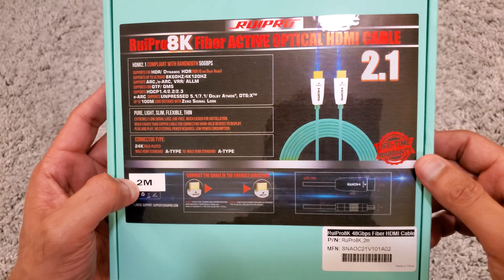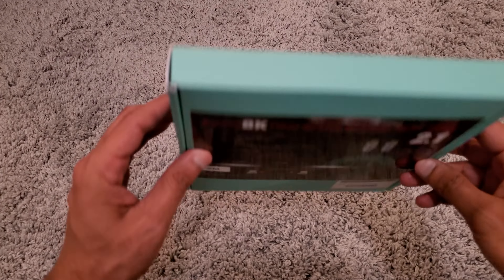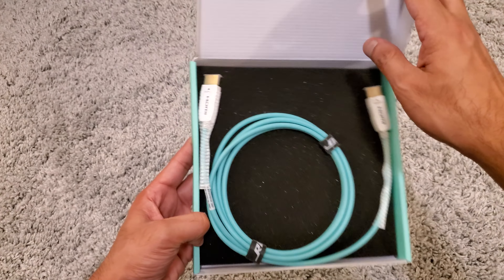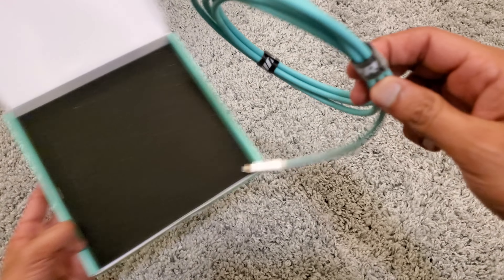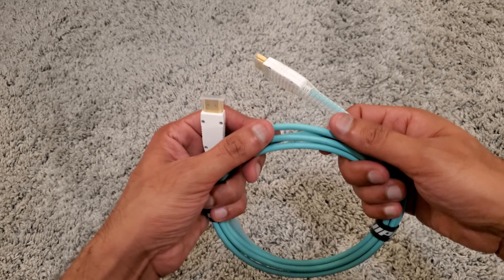It supports Dolby Atmos and DTS:X — all the glory stuff. It is also a two-meter long cable. I'm going to talk about why you should and should not get it. If you're looking at a two-meter cable, just get the copper one — I'll be honest with you, do not pay extra for any kind of HDMI cable at that length.